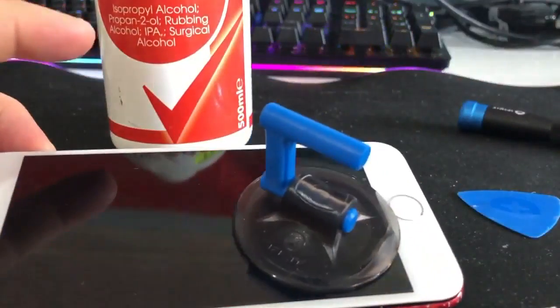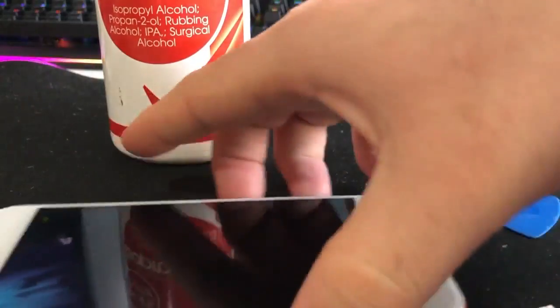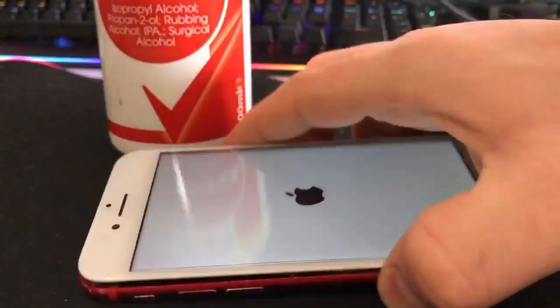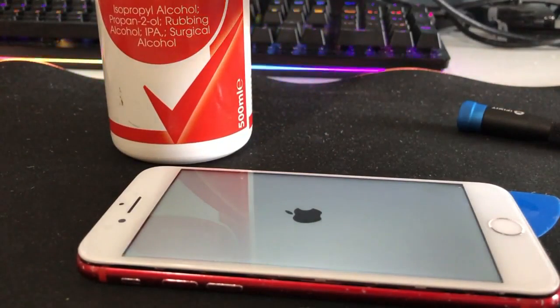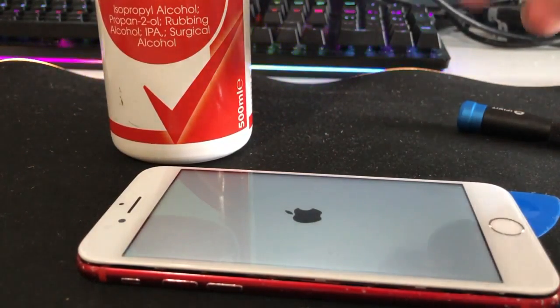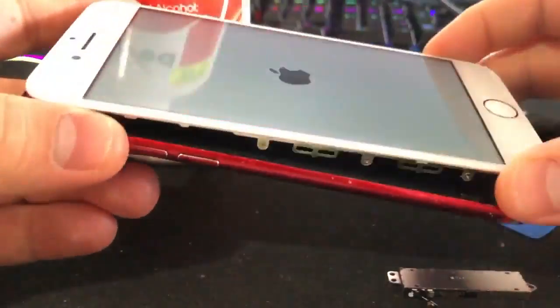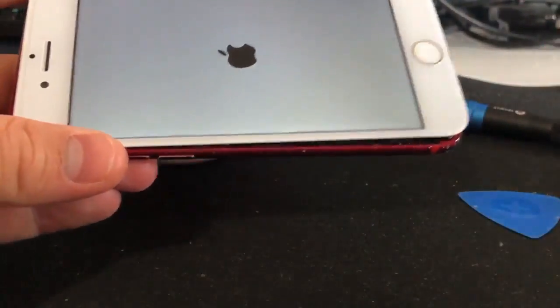Every time I take a phone apart and change a part, I always like to test it before putting it back together. Especially with these phones where you've got to put a seal in them, it's a lot harder to take apart again and you waste the seal. You don't have to stick the display down, but you do have to make sure everything is plugged in.